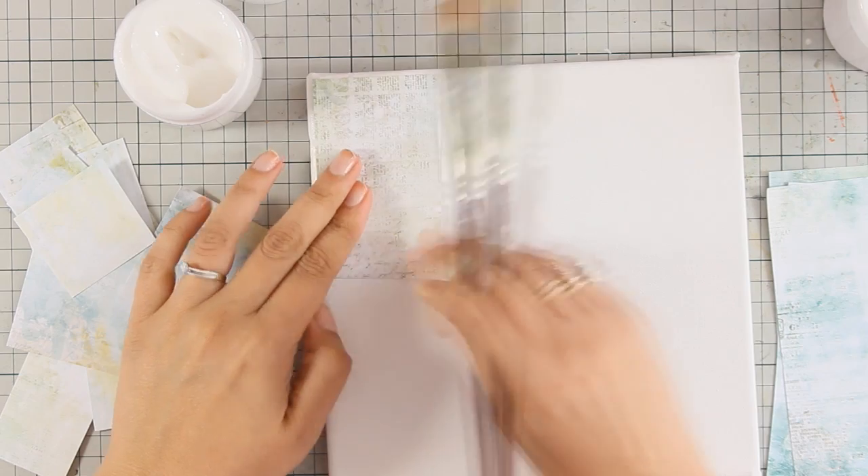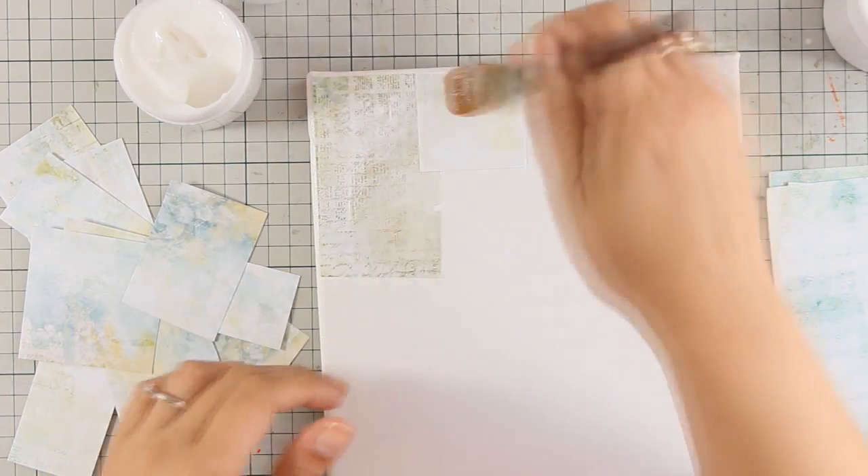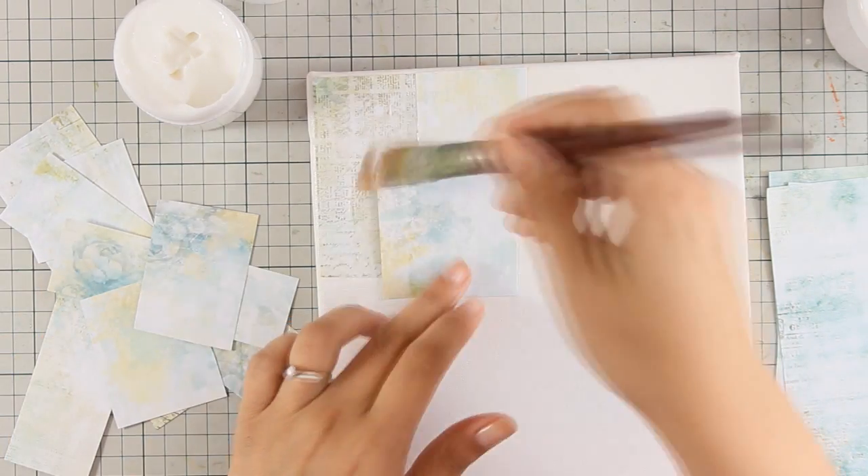I am using a canvas today. I am going to stick everything down and create a nice background look with all those pattern paper pieces, and I am sticking everything down by using gel medium by 13 arts.